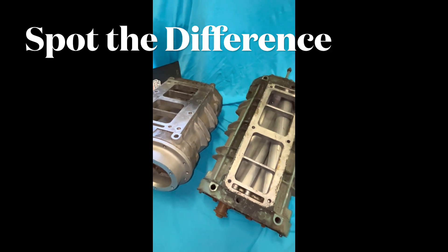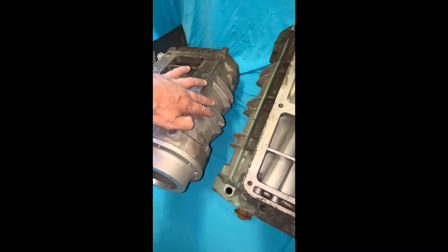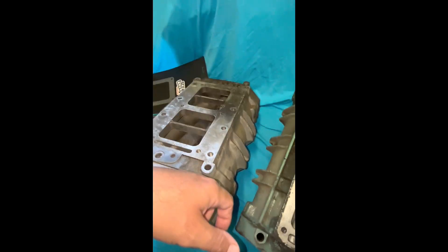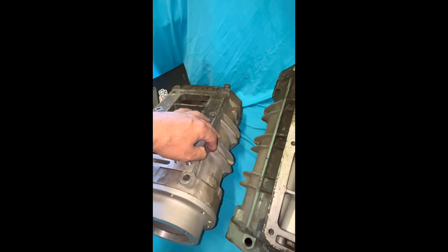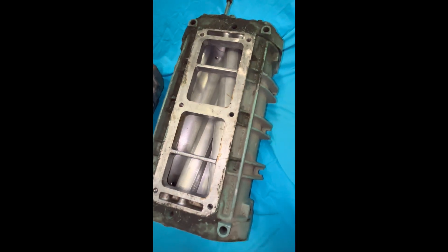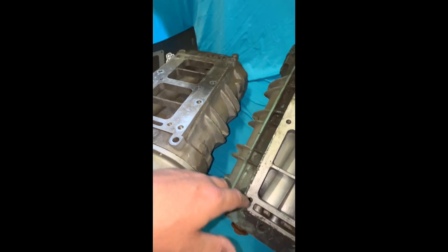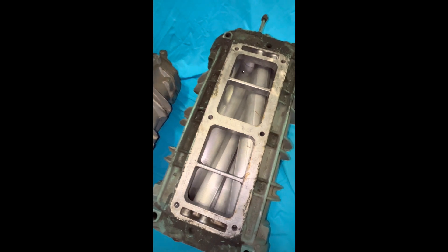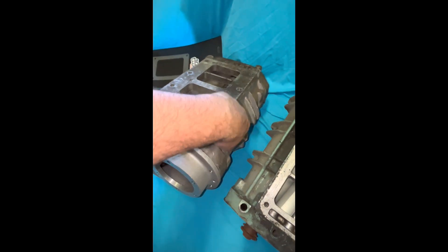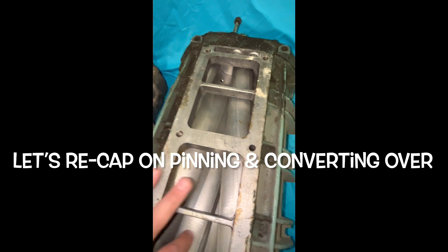They both look big and badass once they're on top of a motor. A quick way to physically identify them from the outside is by the ribs: on a 6V71 or 6V92, it's only got two ribs on the sides. When you go to the 8V71, you're going to have three ribs on the sides. That's how you'll tell — if you spot one on a hot rod or drag car, you'll say 'oh yeah, he's running an 8V71' or 'he's running a 6V71.'